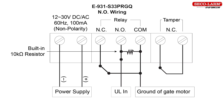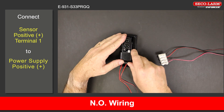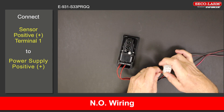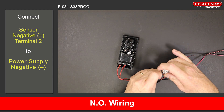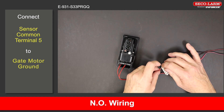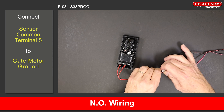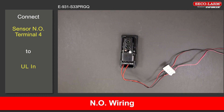E-931-S33PRGQ reflective beam wiring, normally open. Connect the positive terminal 1 to the positive of the power supply. Connect the negative terminal 2 to the negative of the power supply. Connect the common terminal 5 to the ground of the gate motor. For the gate motor connections, please refer to your gate motor manual. Connect the normally open terminal 4 to the ULN on the gate motor.